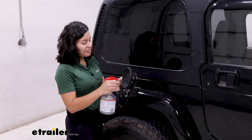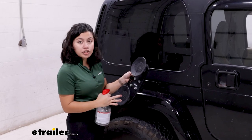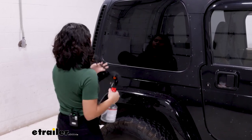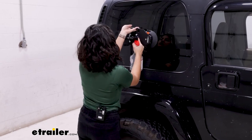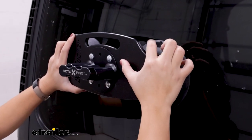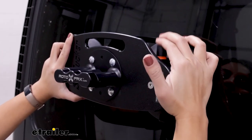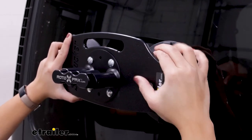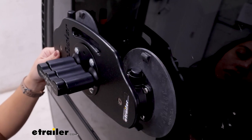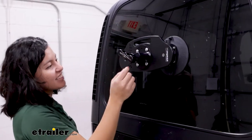Now attach your vacuum cups. Clean off the vacuum pads and add moisture to the sealing edges before putting them on the surface. Push the mount on as you depress the plungers, and keep going until you can no longer see the orange indicator. Once secure, double check that the mount is firmly in place.